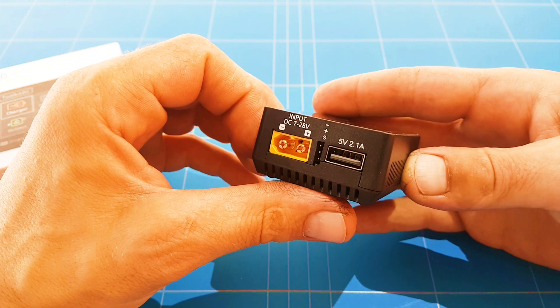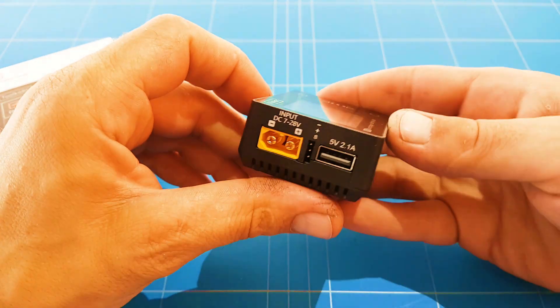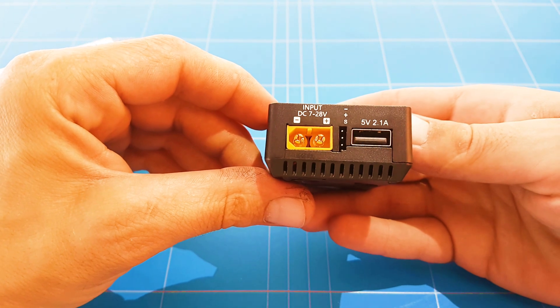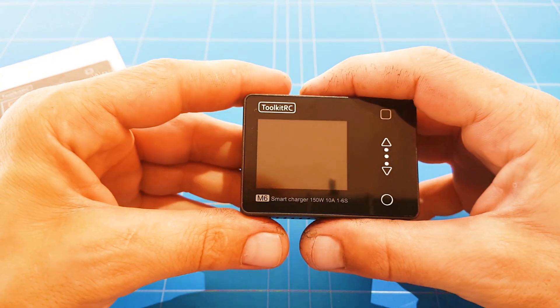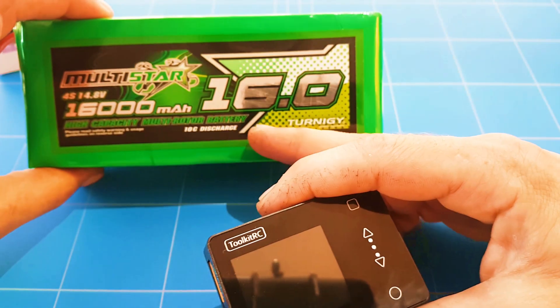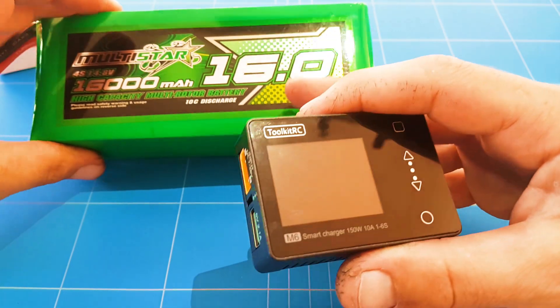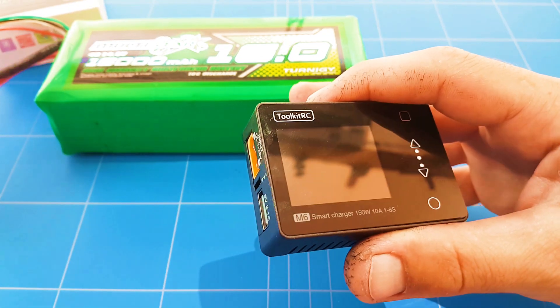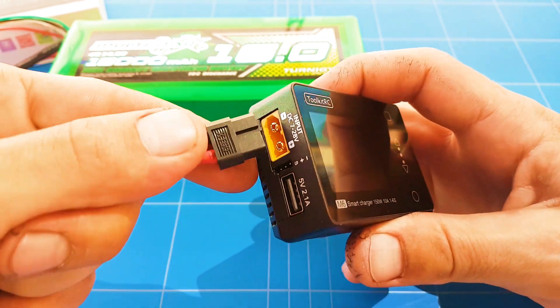You are able to charge 1 to 6 cell LiPo batteries, and to charge them you need an input of 7 volts minimum to 28 volts — that's a 2 cell to an 8 cell. I'll be using my favorite 16000 mAh 4 cell battery that I even sometimes use to jumpstart my car, so that's a very handy battery.